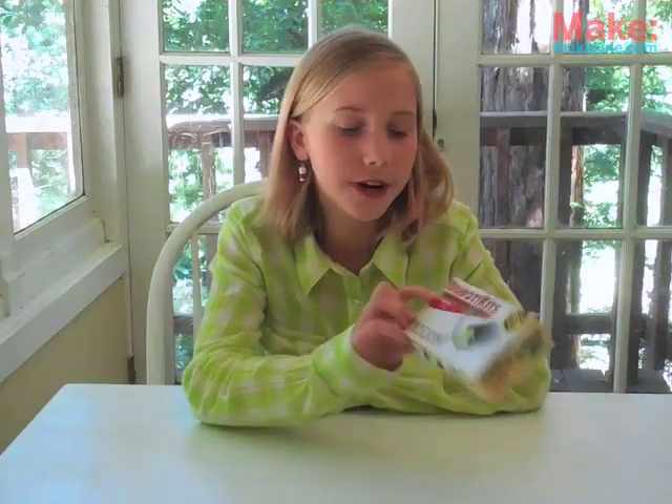Hi, I'm Sasha and I'm going to be teaching you how to build this Frightened Grasshopper kit, which I picked up from Maker's Shed. It's fun, easy to build, and it runs on solar powered energy.